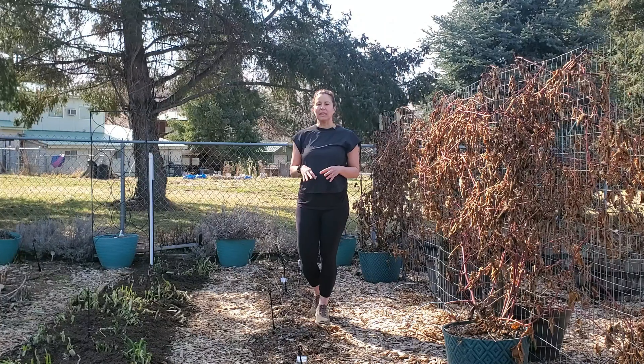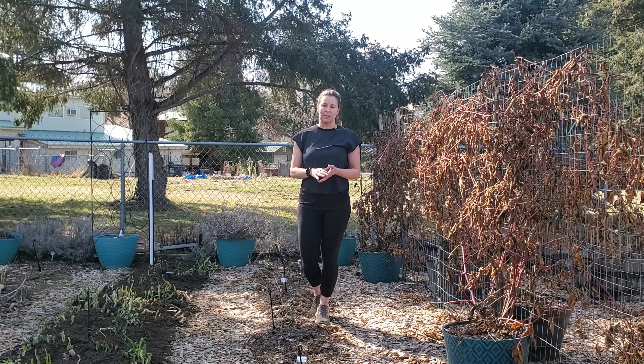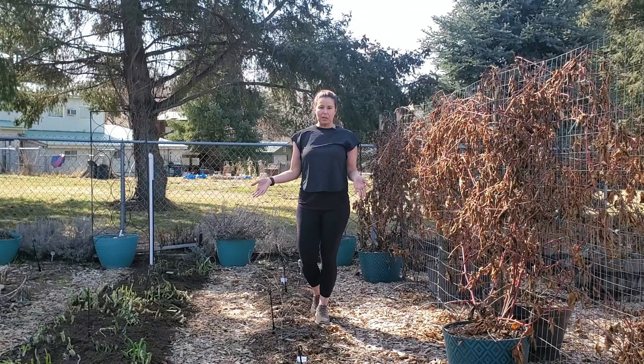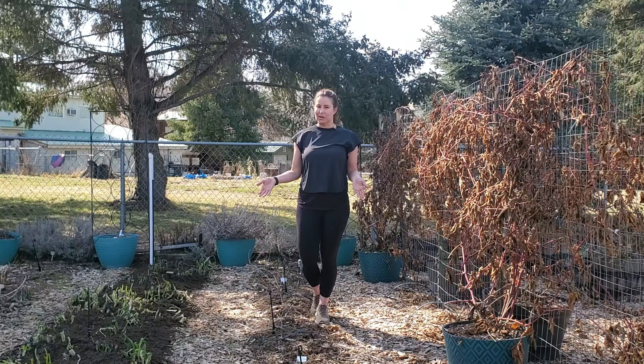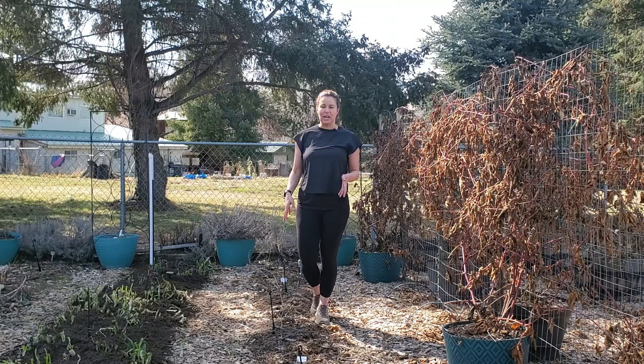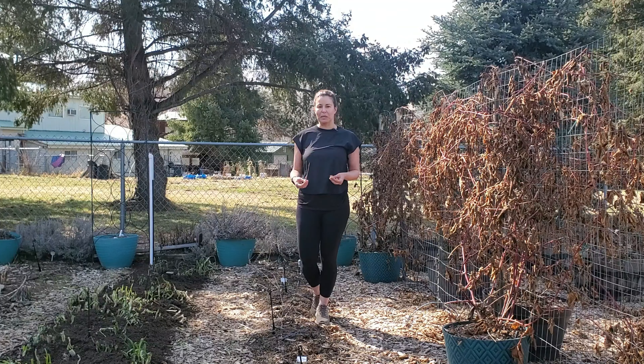So I'm going to loosen up the soil, add in the compost, and then fertilize. Before I add my last layer of compost, I'm going to add those seeds we talked about earlier. Aside from that, we'll be adding mulch on the sides because nothing makes a garden look more beautiful than mulch. This bed will be all taken care of and done, and it'll just slowly start to germinate on its own.